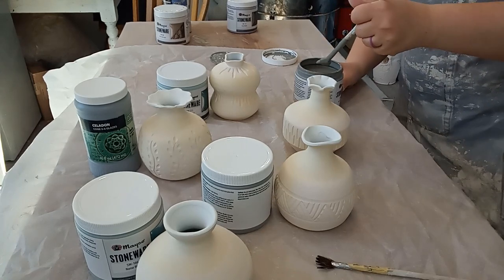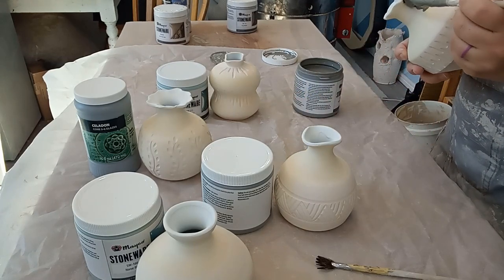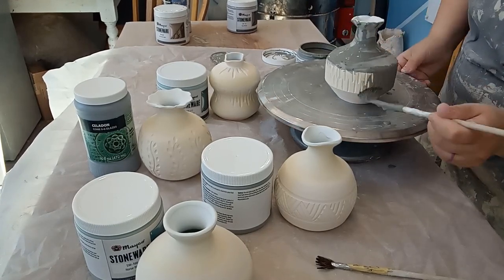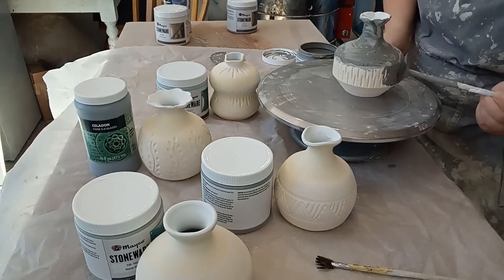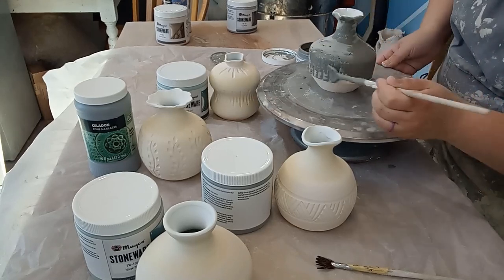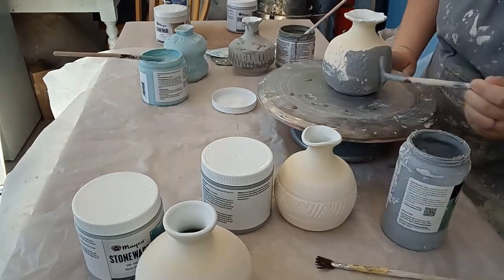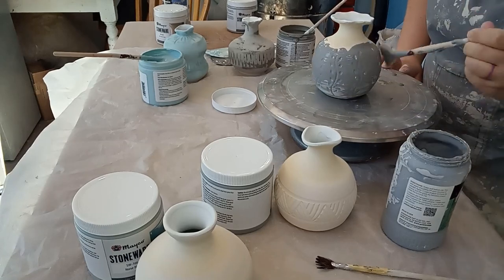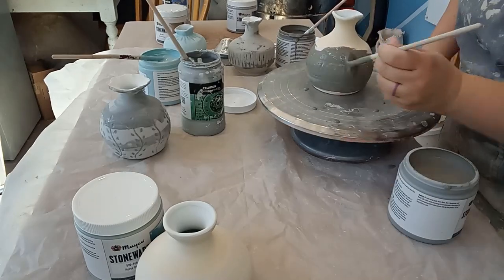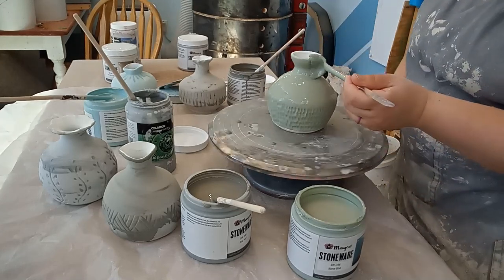Then it was on to glazing. This is not my favorite part of the process, but I had recently purchased some new glazes, so it was more interesting than usual. I poured Amaco Glacier Glaze on the inside of all of them, as it's so much easier to pour glaze on the inside of narrow pots like these. Then I glazed the outside of them all differently: Mako Midnight Rain for the angular lamp, Mako Glacier Blue for the curvy one, Amaco Jade for the one with the wheat carvings — one of my favorite glazes I've ever used, a really pretty green — then Mako Blue Surf for the lamp with the triangles and lines, and finally Mako Norse Blue for the lamp with the great textured carving.